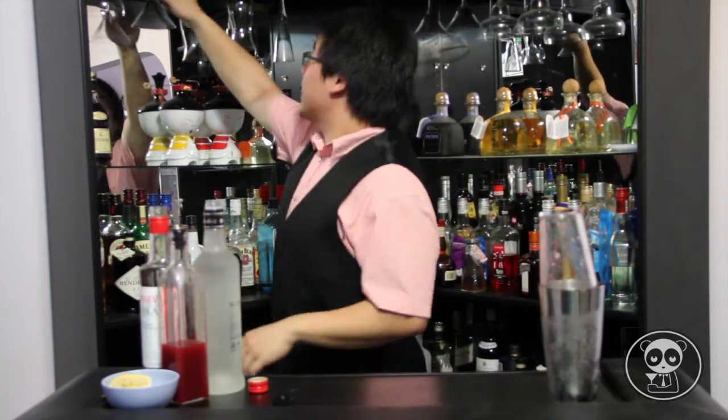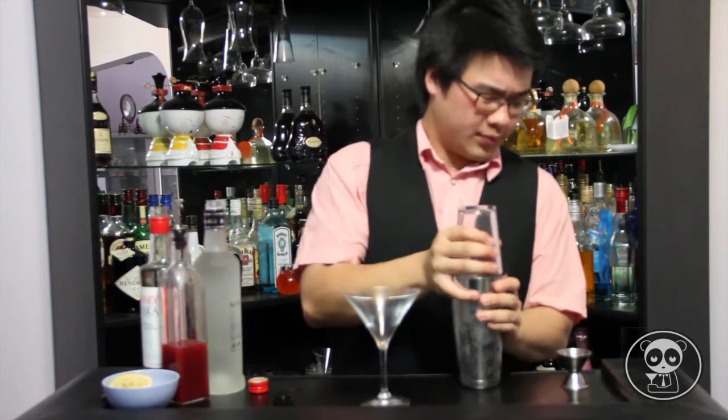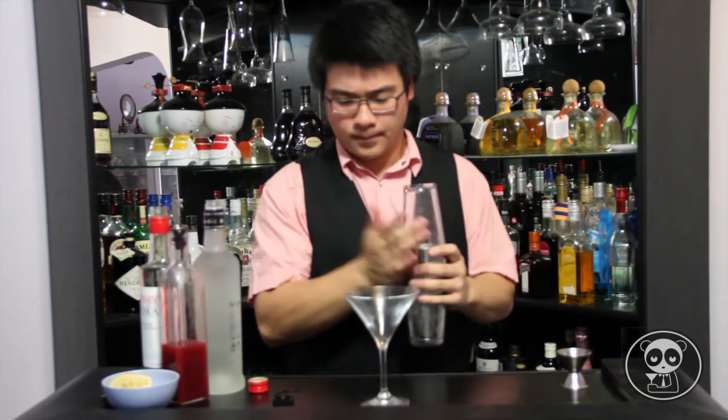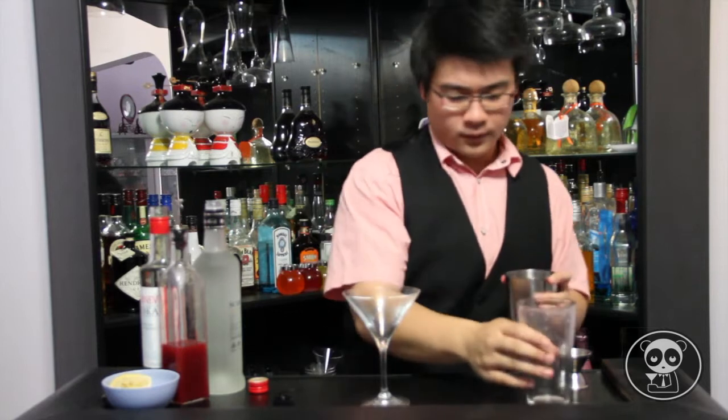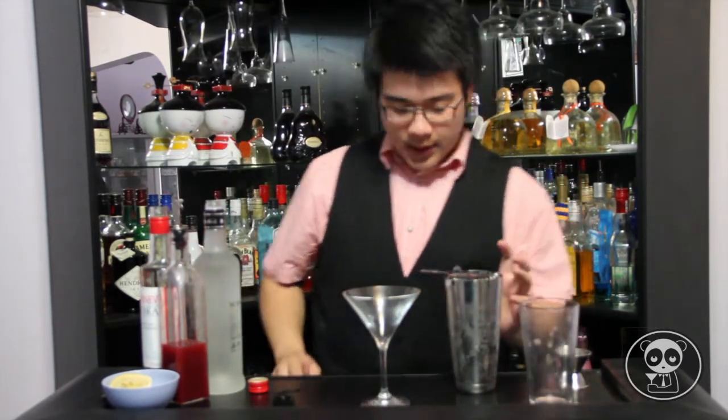Next, grab your martini glass. Then strain it into your martini glass — make sure you double strain it.